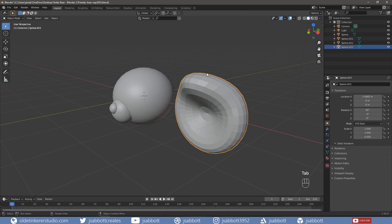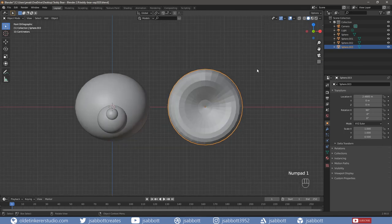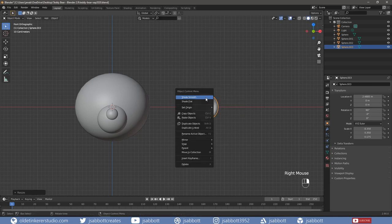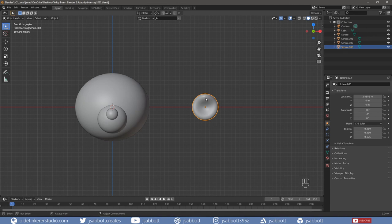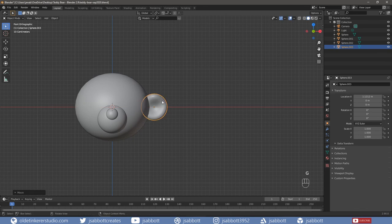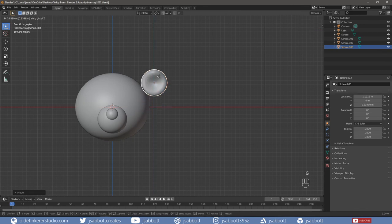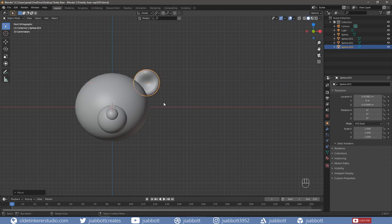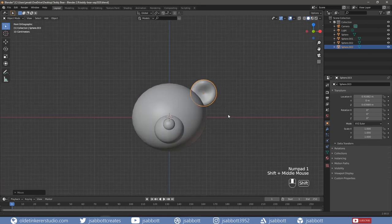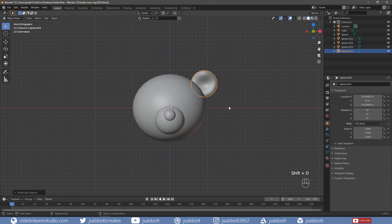Tab into Object Mode and scale the ear as desired – I am going to scale mine to 0.35. Right-click and choose Shade Smooth. Then apply the Scale and Rotation. Now align the ear to the bear's head. Duplicate the ear and align it to the other side of the head.